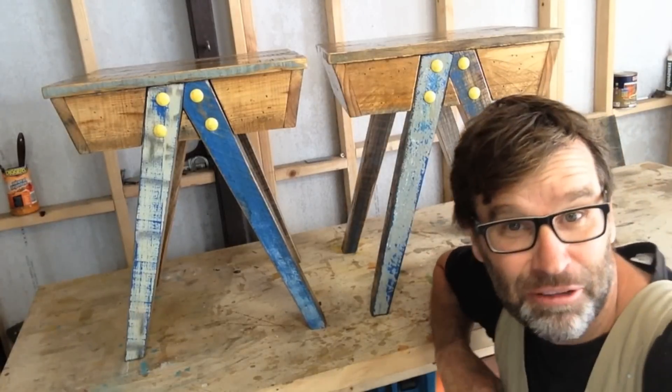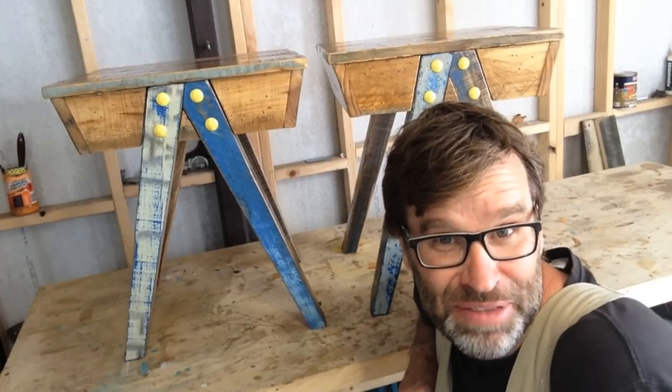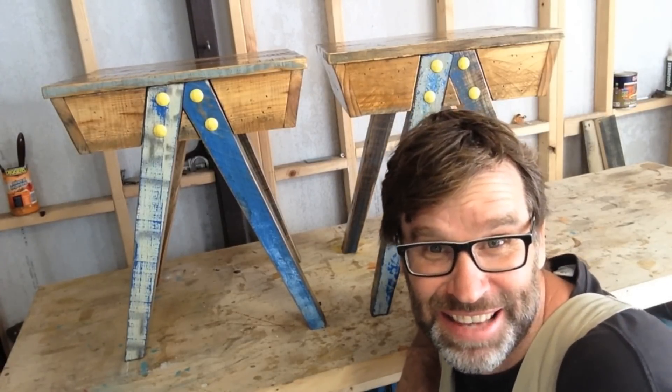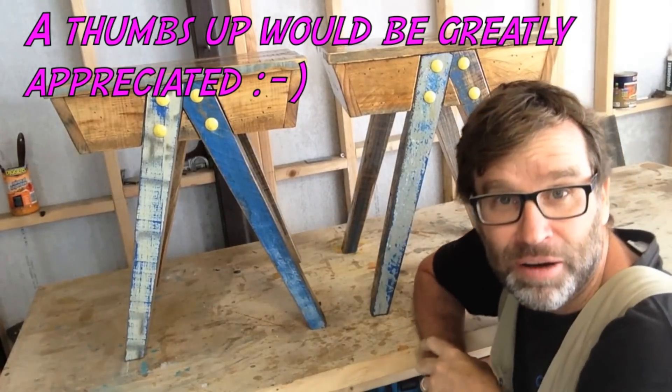And here are the finished side tables. What do you reckon? Personally, I absolutely love them. And don't go anywhere because there'll be a few photos going backwards and forwards of the finished product.